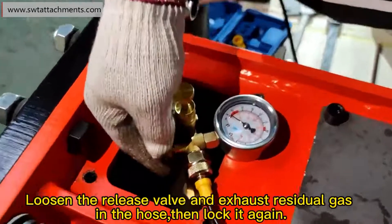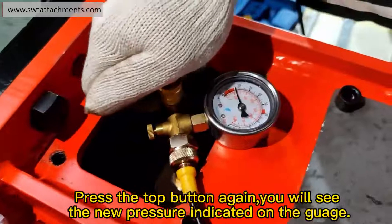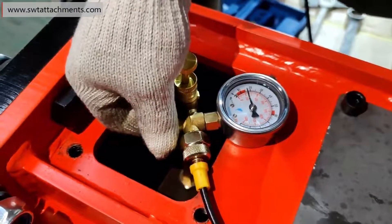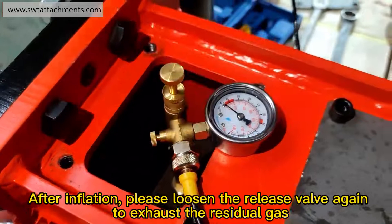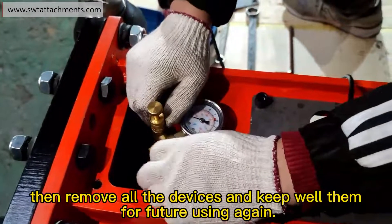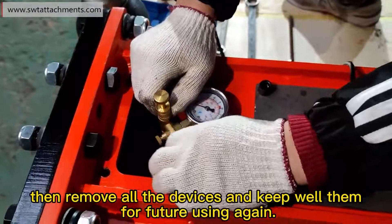Loosen the release valve and exhaust the residual gas in the hose, then lock it again. Press the top button again — you will see no pressure indicated on the gauge. After inflation, loosen the release valve again to exhaust the residual gas, then remove all the devices and keep them for future use.